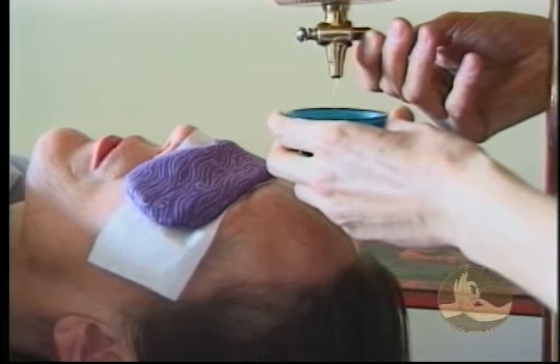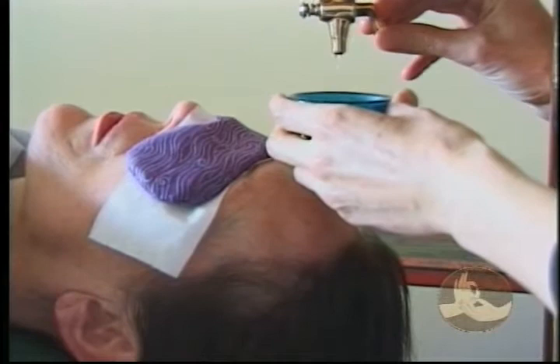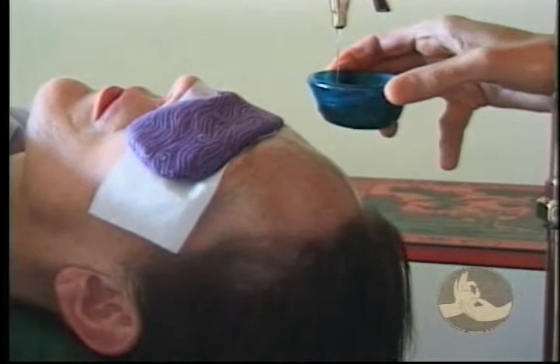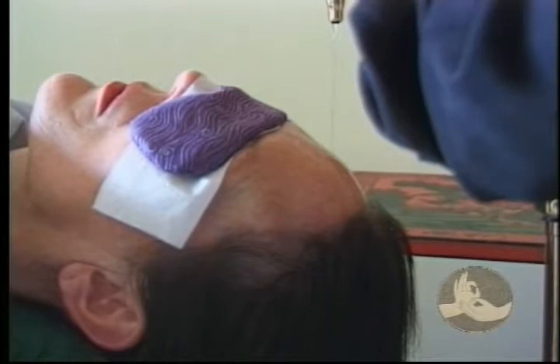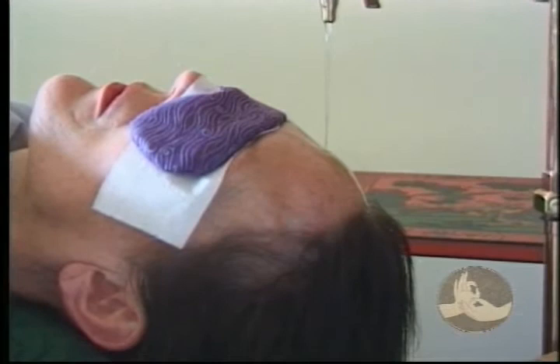Using a little cup to catch the first few drops of the oil just makes it easier. Alert your client and then let it touch their forehead. Once you've established a steady stream of oil, take a few moments to make sure it's in the correct position.